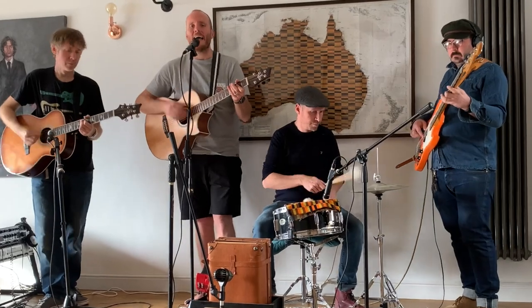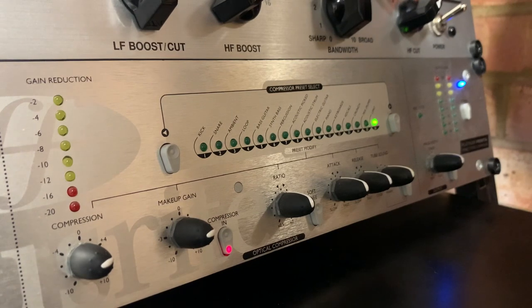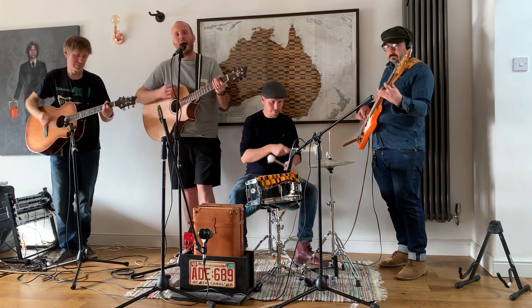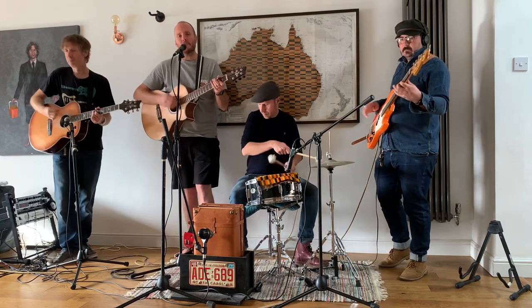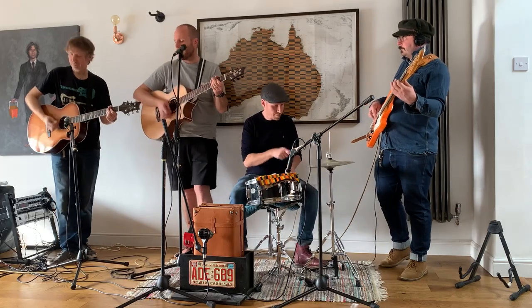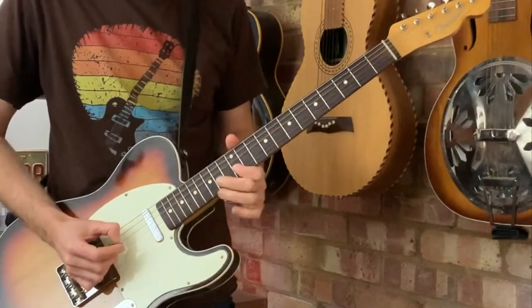We're using a Rode M2 mic on the vocals, which is running through an external Focusrite preamp to supply phantom power and a bit of compression. The bass is just going straight into the Sansui and the lead acoustic has a Shure Beta 57 in front of it. There's no footage of the Sansui in action whilst recording as I was filming the band, but I'll overdub the electric guitar and keyboard parts then play it all back for you to hear.